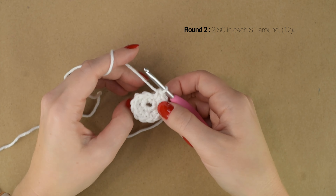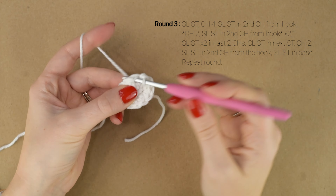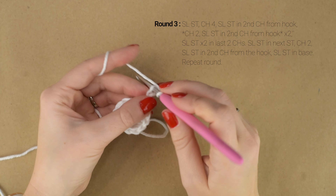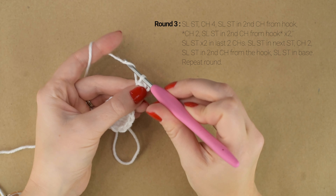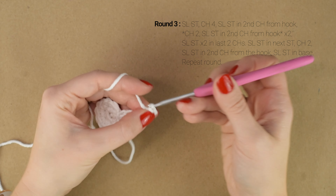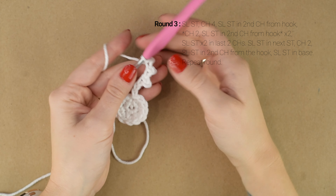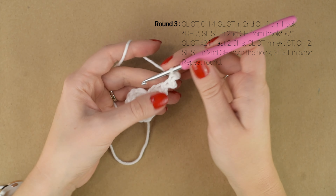At the end of round 2 you should have 12 stitches around. Now working straight into that next stitch for round 3, we're going to work a slip stitch into the next stitch and chain 4. Then slip stitch into the second chain from the hook. Chain 2. Slip stitch in the second chain from the hook. Now working back down that chain 4 from the beginning, we're going to slip stitch in those last 2 chains.